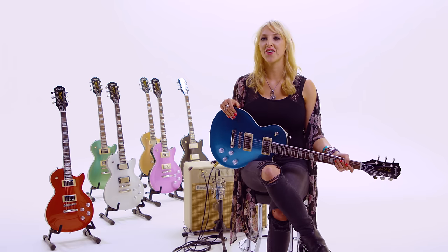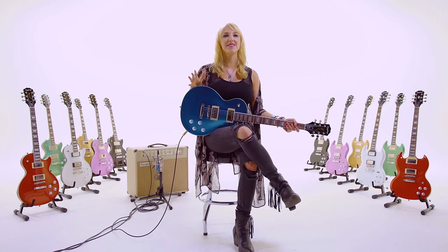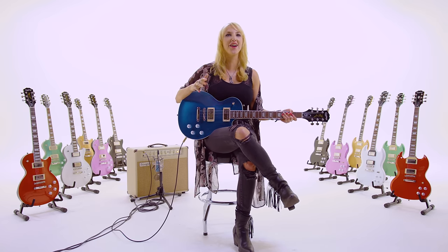I was 15 when I first picked up the guitar. I had heard Eddie Van Halen and I was blown away, so that made me realize I needed to put the flute down and grab a guitar. Because you can't play Eruption on the flute.